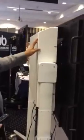Hi, this is Mo from Steljus and we're here with the SMS VeriTable. This table has a max load limit of 75 kilos and it's designed for interactive or non-interactive flat panel displays.